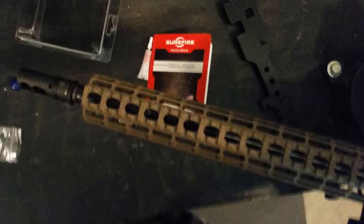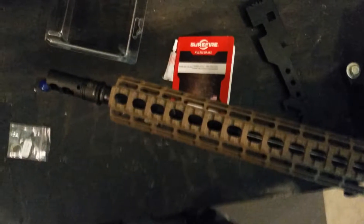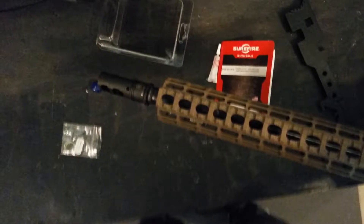I want to thank everybody for watching the video. Sorry it took a while to get it out — I had been waiting for the Surefire brake to come in so I could do the complete upper install. There will be a video to follow showing the install of that Surefire brake. Thanks for watching.